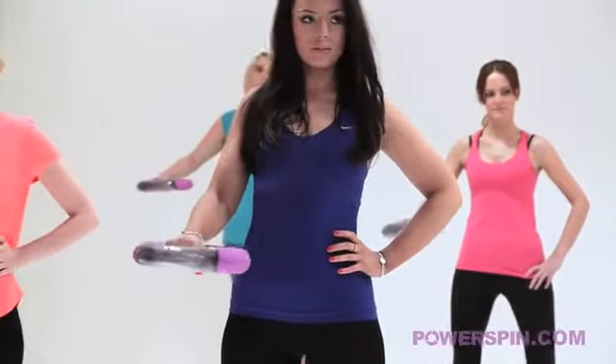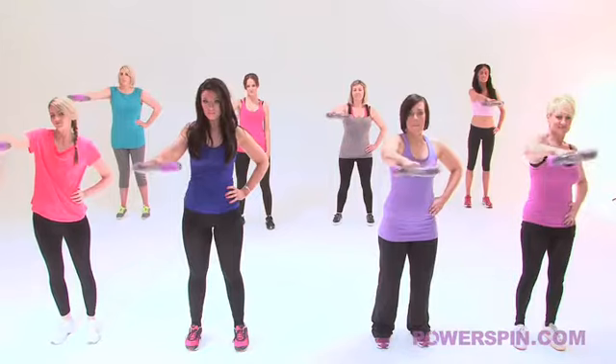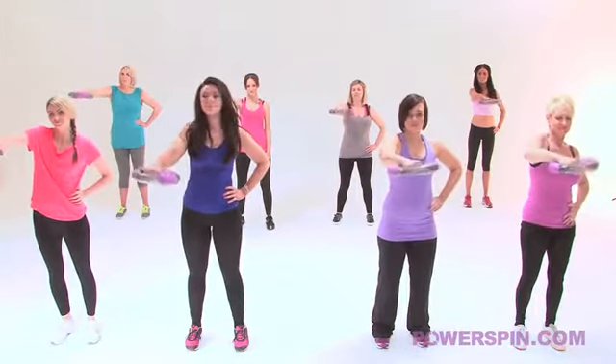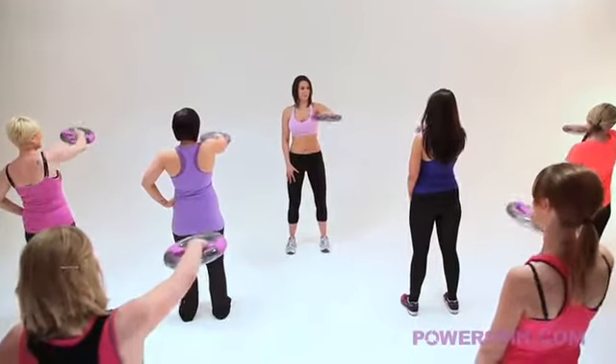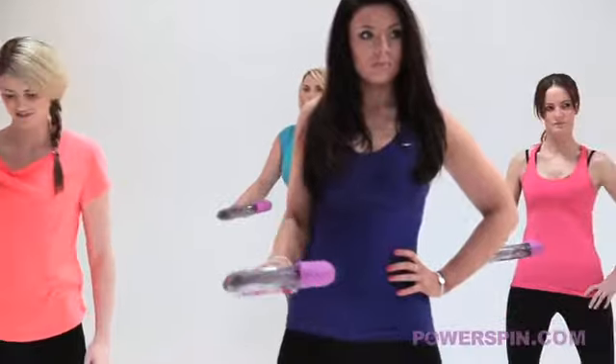Movement number 1 - we're going to take Power Spin all the way to the top, so extend it out in front of your shoulder. Hayley, you're doing a great job, try and relax your shoulders for me there. Good, nice tight tummy and bring it back down into the centre.